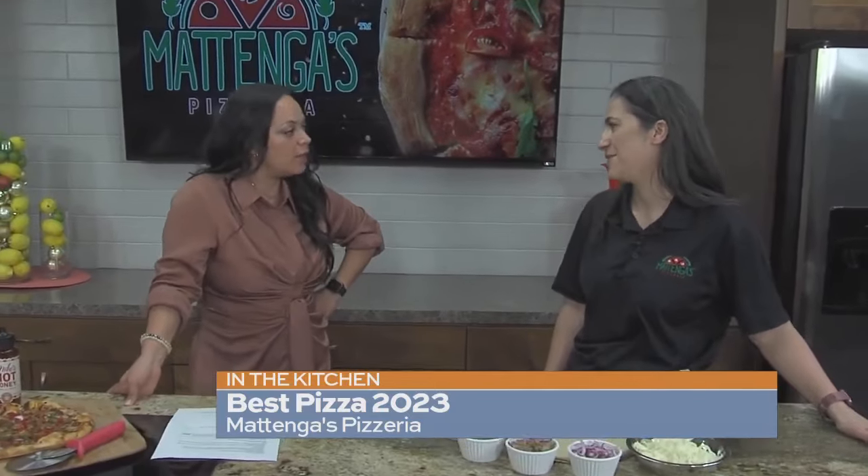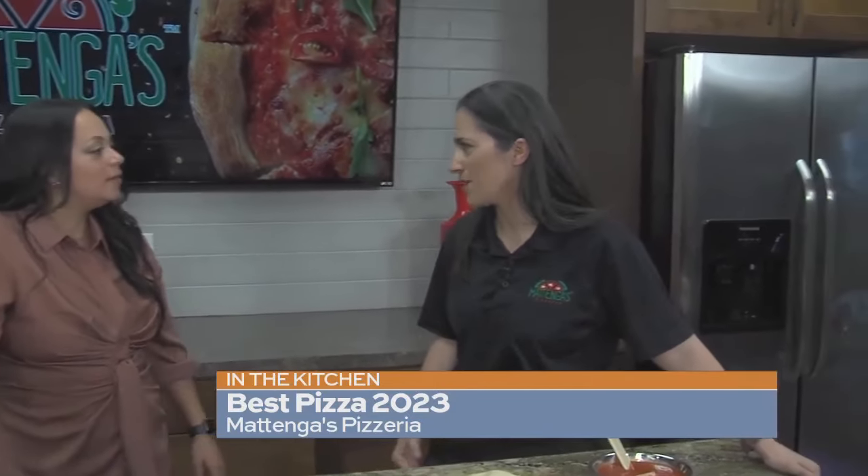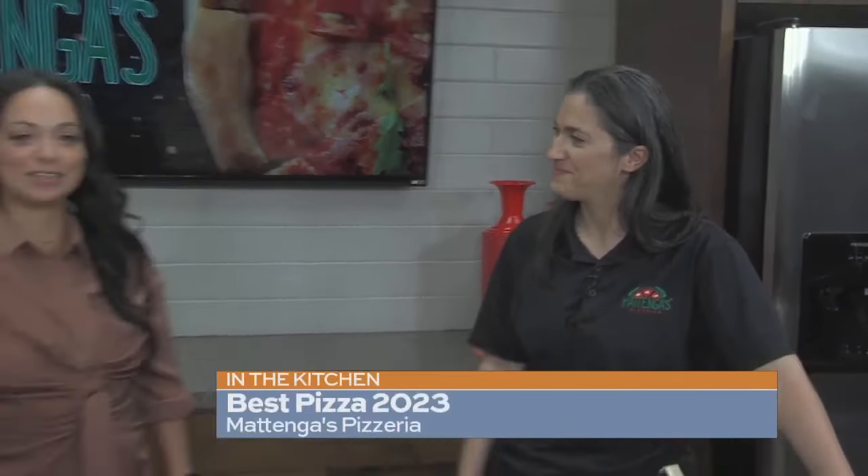Congratulations on this award. Thank you, that's a big deal. It is a big deal, and it's voted, so just the thought of thousands of people going out of their way to vote for us — it means the world. It really does. San Antonio has spoken, you guys make the best pizza. Congratulations.